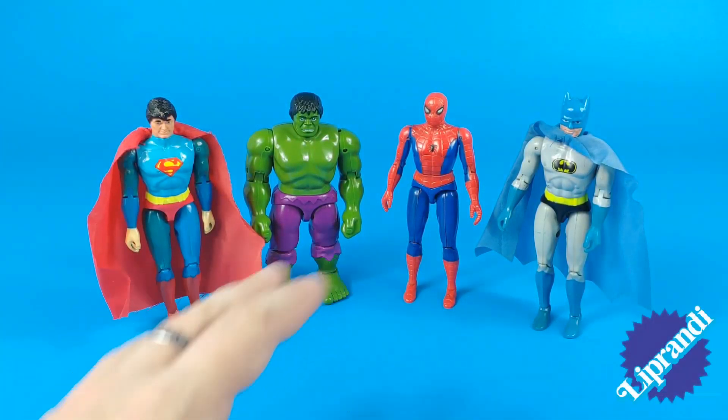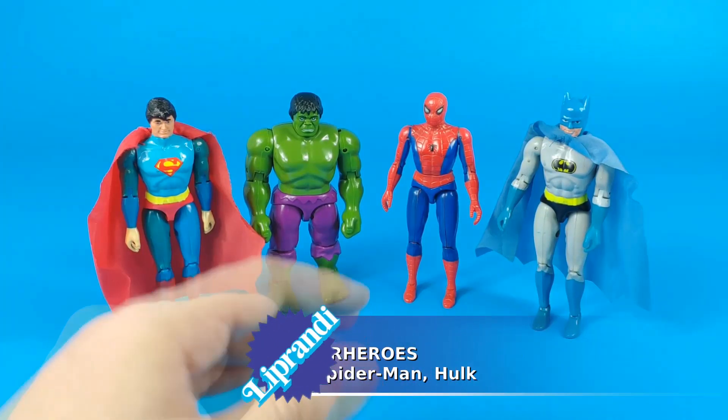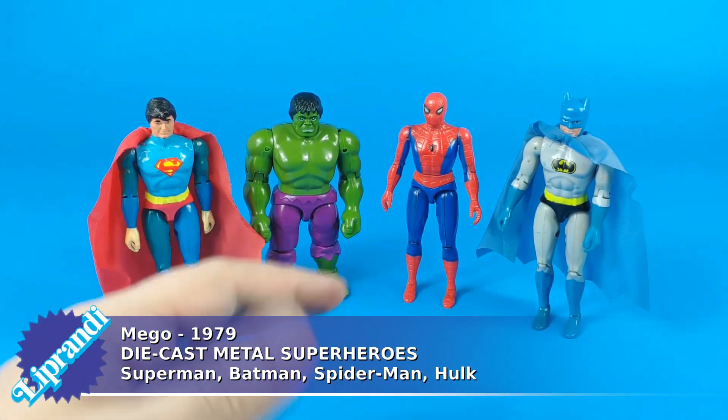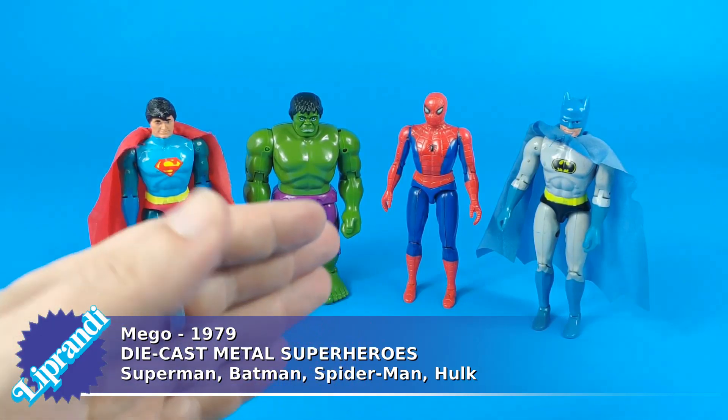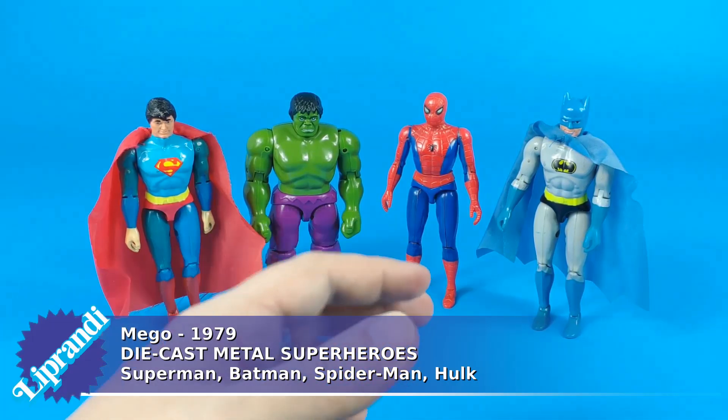Hi, it is Liprandi and these are the Diecast Metal Superheroes made by Amigo in 1979. But first please like this button and click on the blue button to subscribe to our channel. We are reviewing our 30-year-old collection of toys, sharing their stories and secrets.